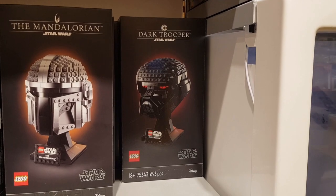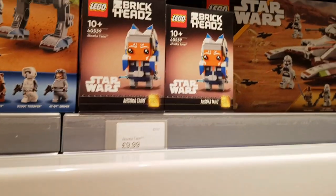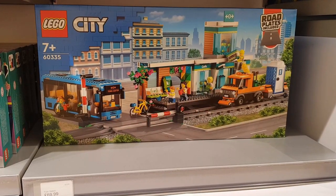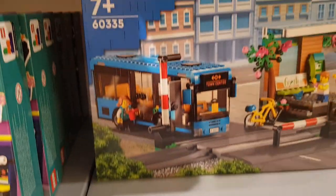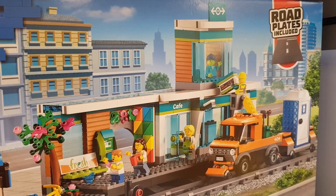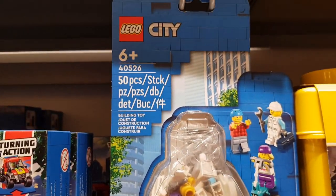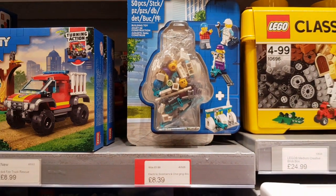They had some Dark Trooper helmets in stock, so I had my eye on those. They also had some Ahsoka Tano — surely I can't get any more of those. Another set I spotted on the shelf was the train station at £69.99 in the UK, which is apparently retiring at the end of the year. It's quite a nice little station with a bus — very clever. And there was also the city scooter pack, which was reduced to £8.39.